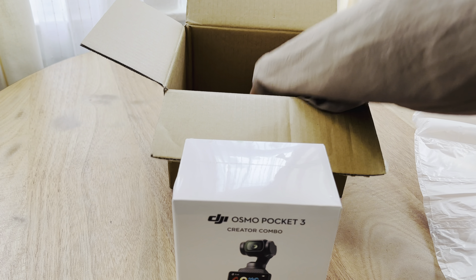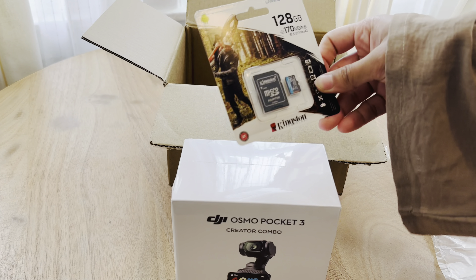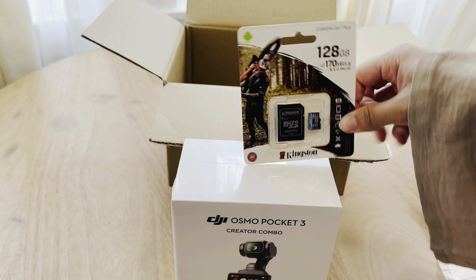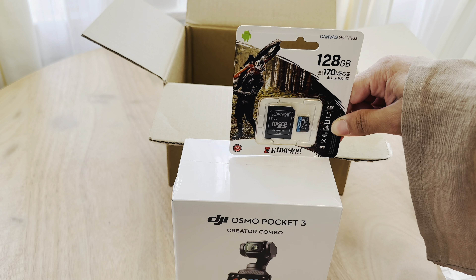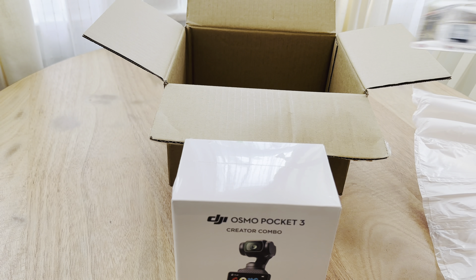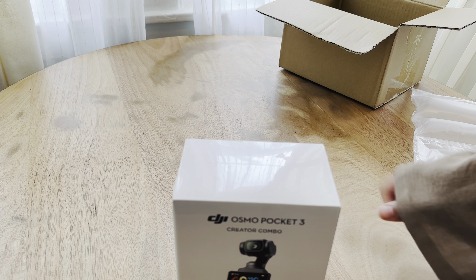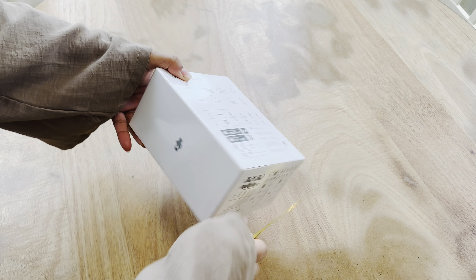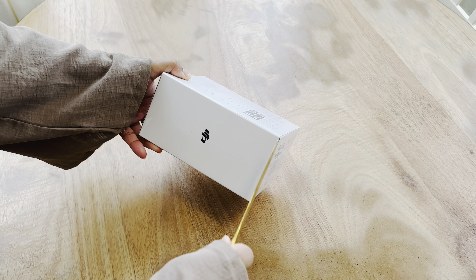It's actually really small — I didn't expect it to be this small. I also got a memory card just in case I needed more memory. Okay, so this is the box — isn't it so cute? Let's unbox it. I think I need my butter knife again.